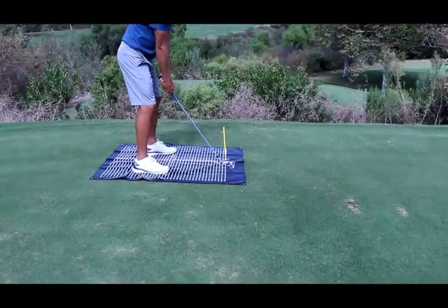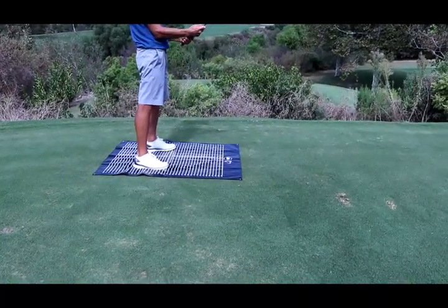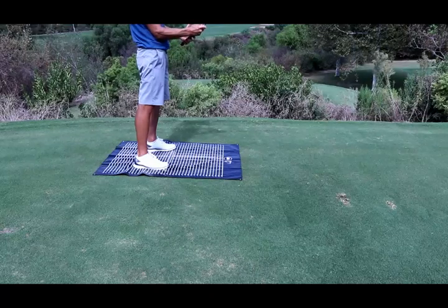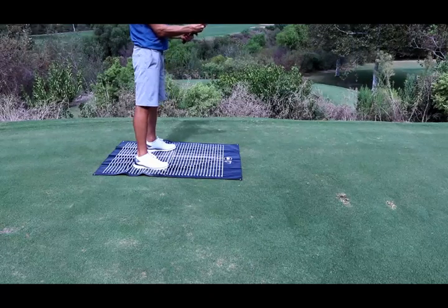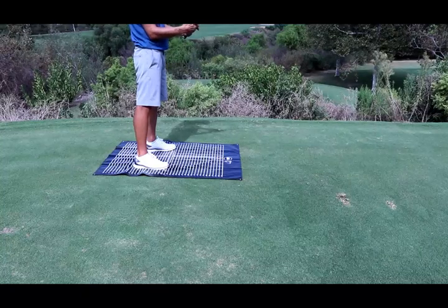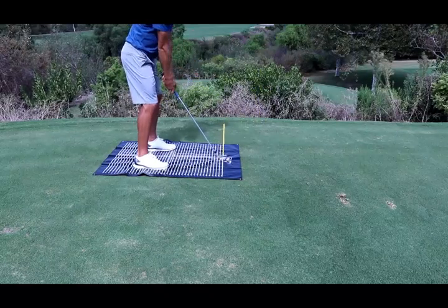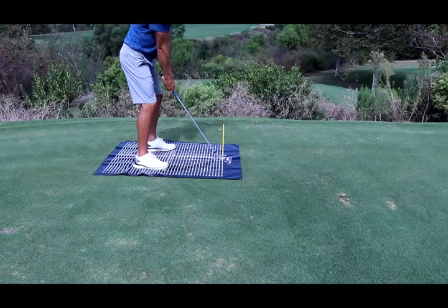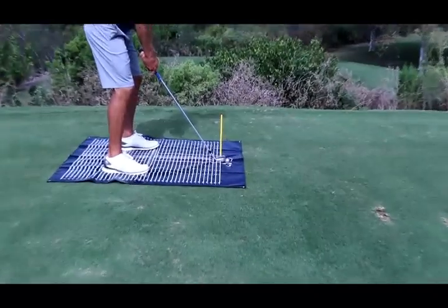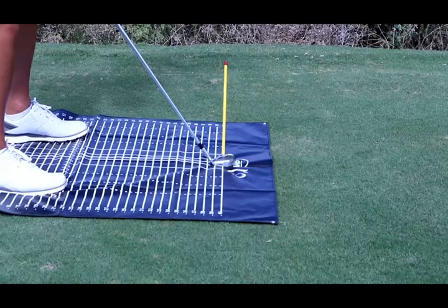Now Albert, reset and change your grip the way you have, and your setup — then we'll show it again face on. So this is where the grip change and a little bit of shaft lean come in. You can see that Albert is just absolutely spot on. Let me zoom in again — it is right on that first line, absolutely dead square.